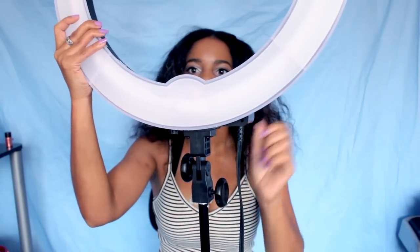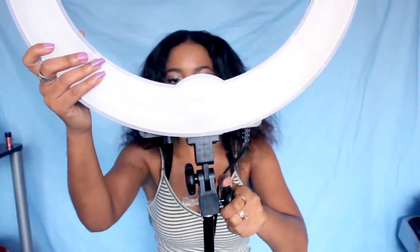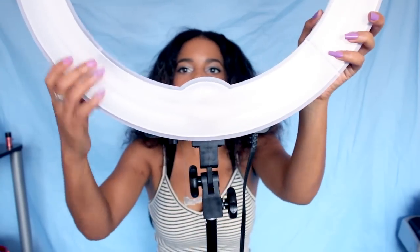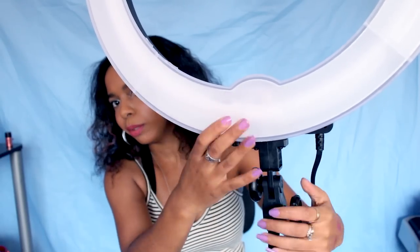It screws on and it's pretty secure. You might have to figure out the right stand that fits, but for the most part it works pretty good. As long as it's secure and standing upright, it should be fine. So far I've used this light in about two of my recent videos.